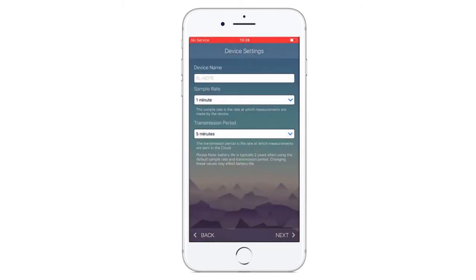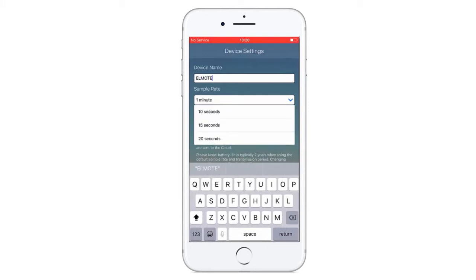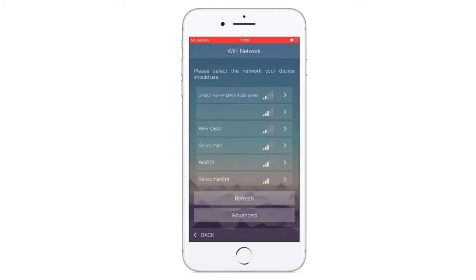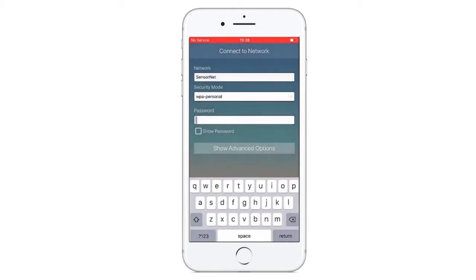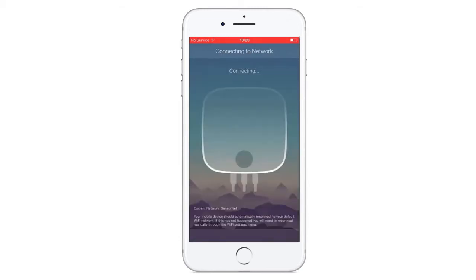Click Next and name your device. Choose your sample rate and transmission period. You will then be asked to select your Wi-Fi and enter your Wi-Fi details. Then click Next to connect your logger. The logger will beep and setup will be complete.